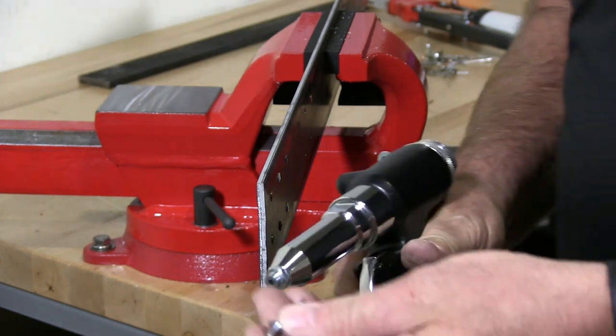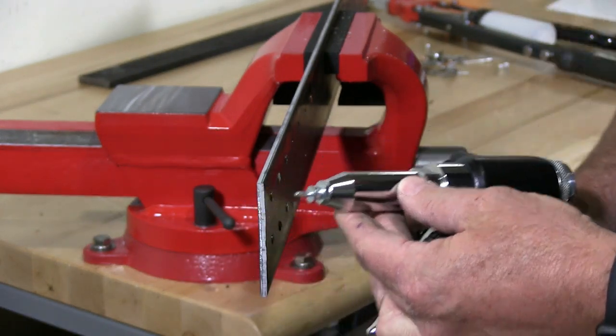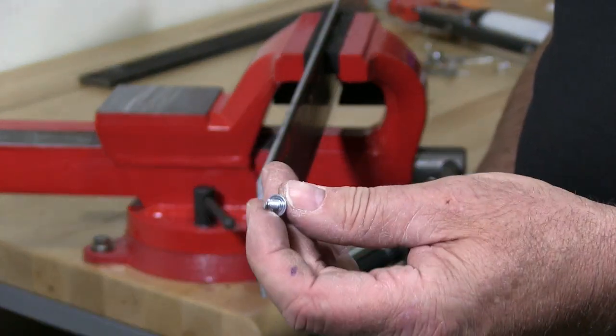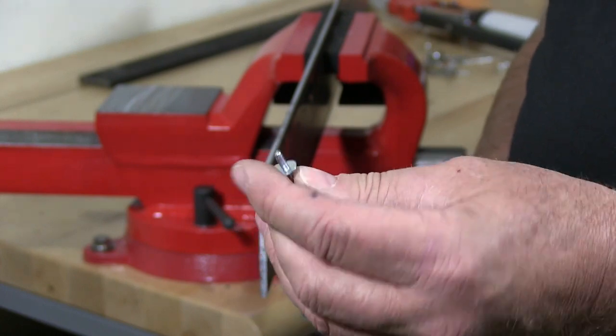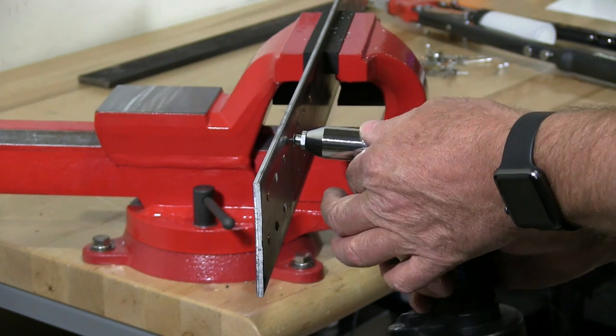So I'm just going to install the mandrel into the rivet tool. I showed you this one but I didn't install it before — this is a large flange. I'm just going to install it. Watch this.